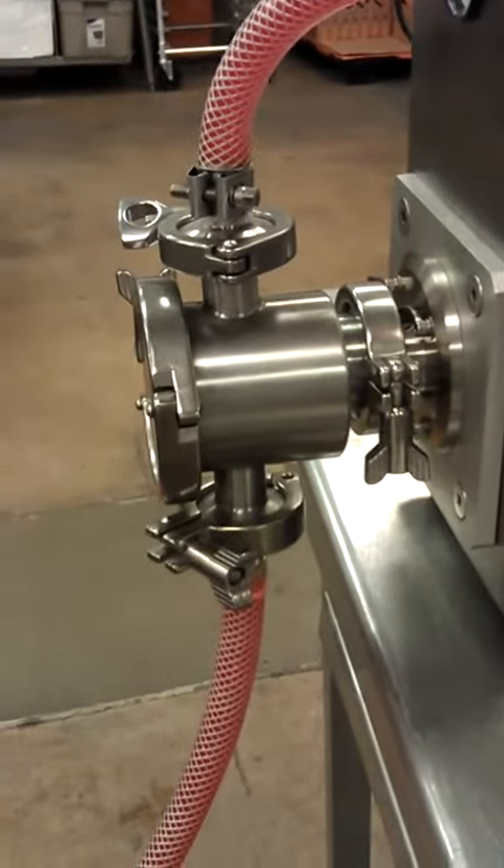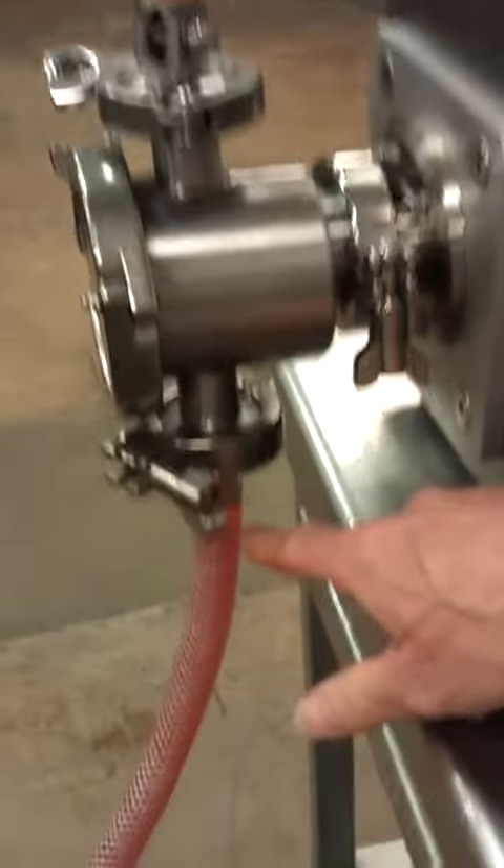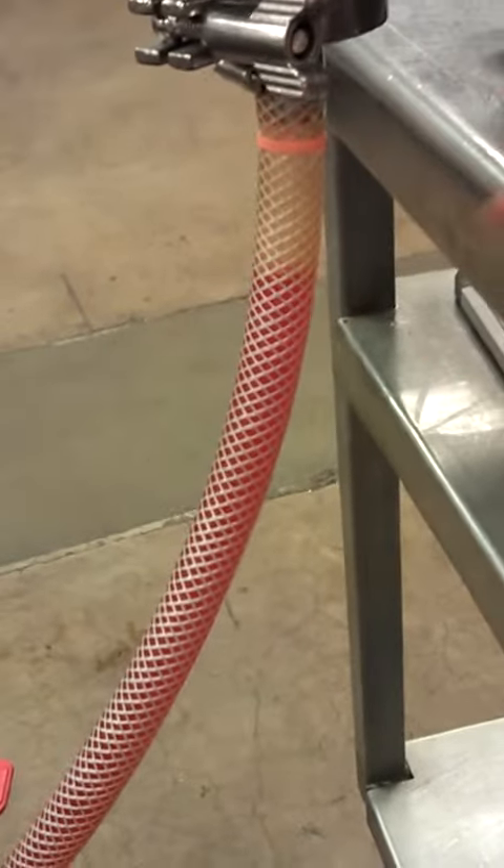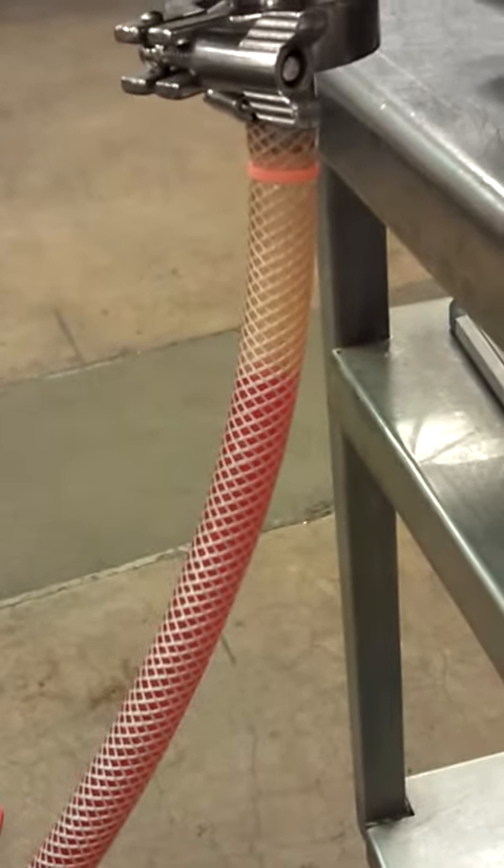After a few seconds you'll notice down here that the water begins to descend through the pump, or through the hose.